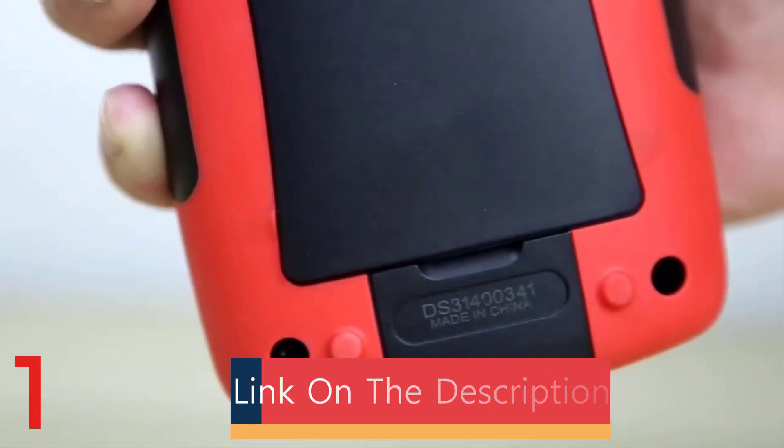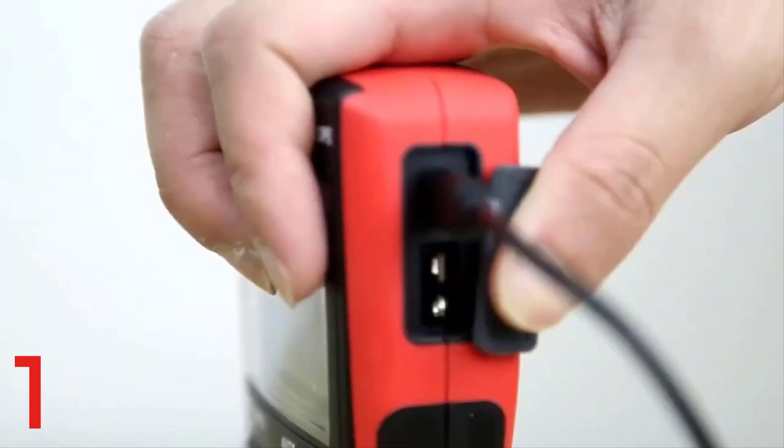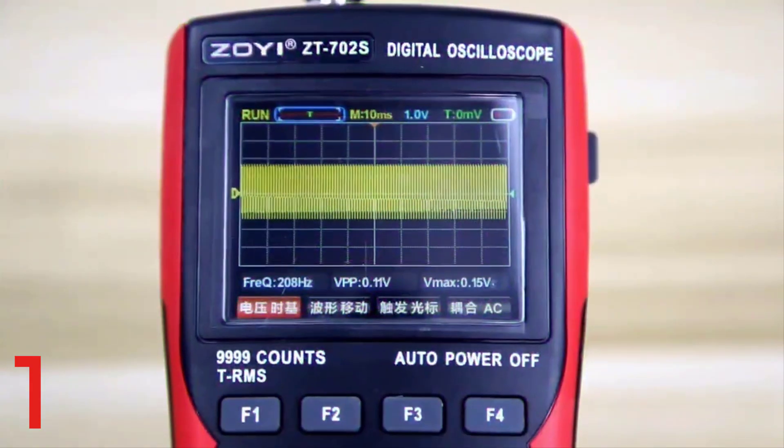It features a 2.8-inch HD color display, true RMS measurement, data hold, and waveform storage. Certified with CE, FCC, and RoHS.